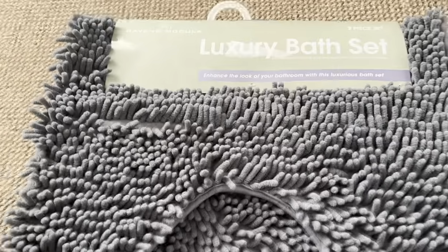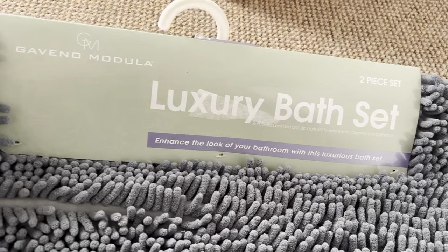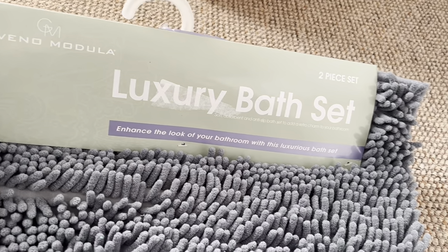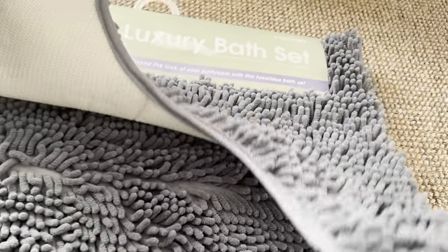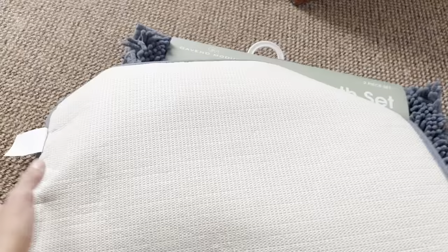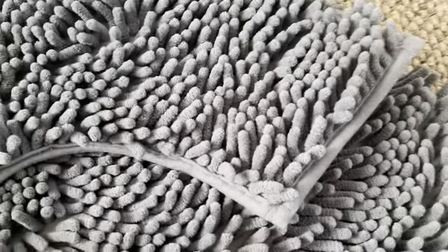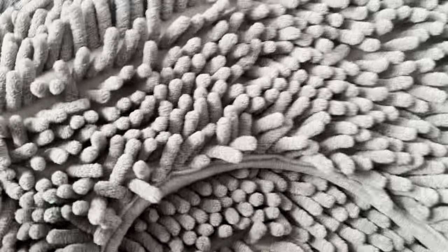Hello, good people! I'm reviewing a luxury bath set from Gaveno Modula — this is for the toilet and this is for the bath. Look how big it is. I'm going to open this; it's very, very nice.